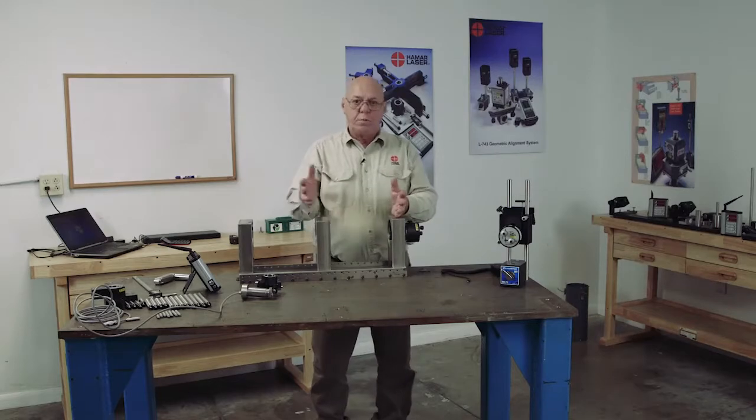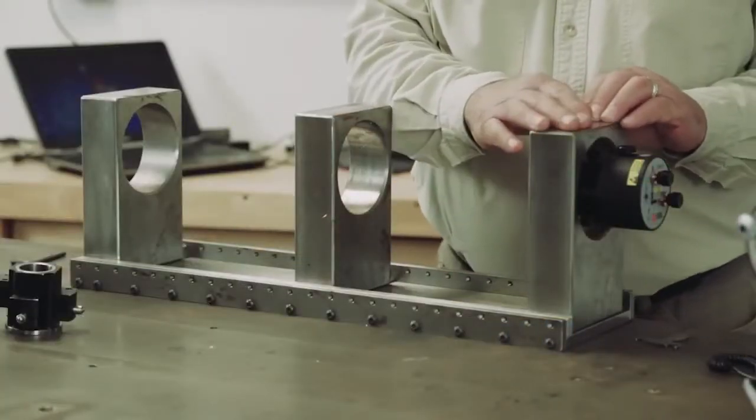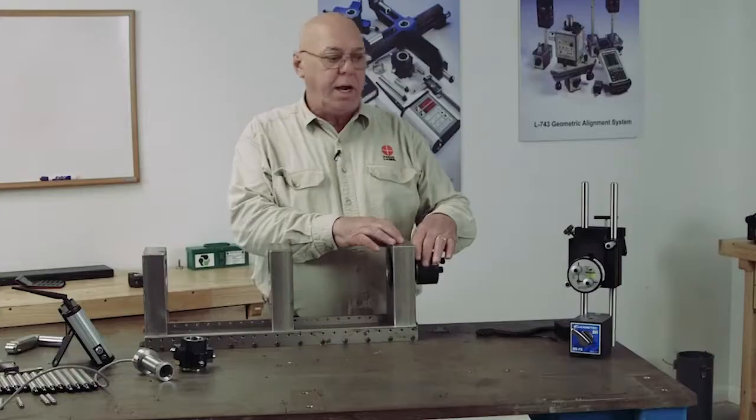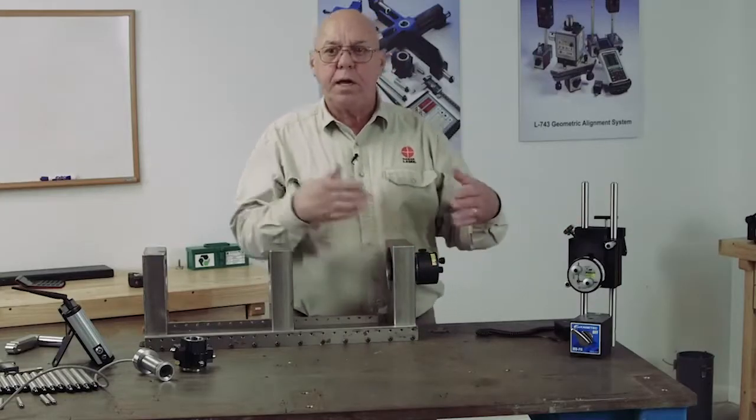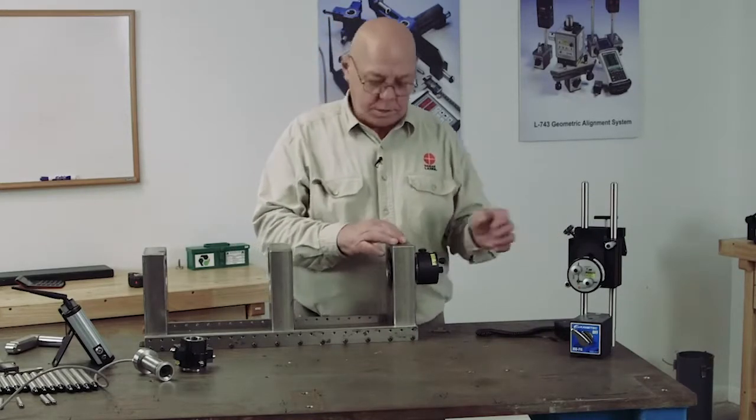If you have a longer bore, no problem. But if you need to measure this bore, then you'll need to mount the 708 in the 111 stand. We do make an adapter that we can put in the 111 stand to adapt that stand to the 708 laser.